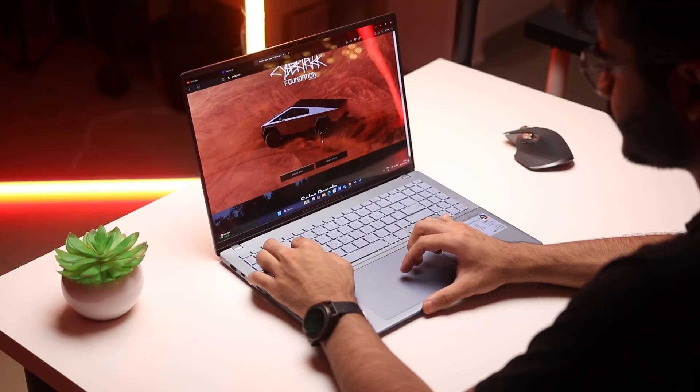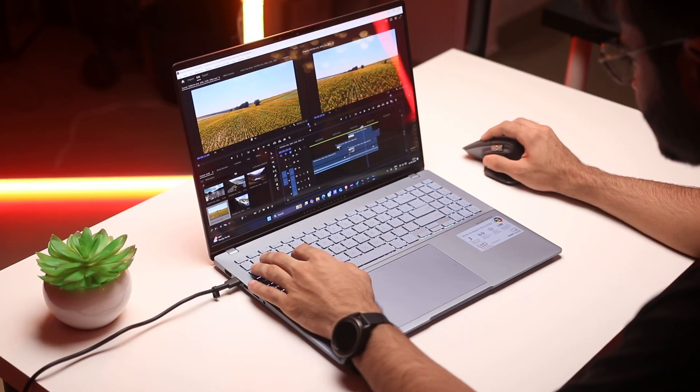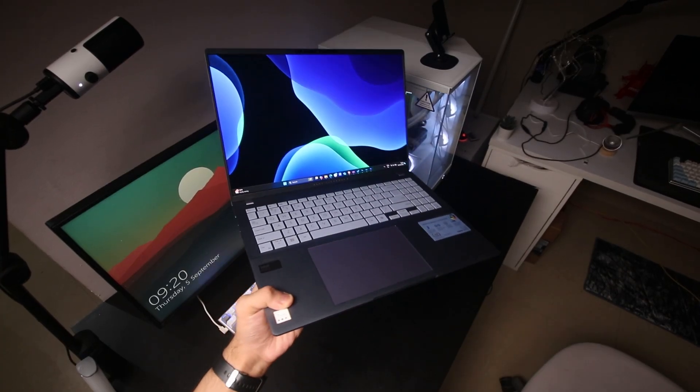If you are a student, a content creator, or a working professional considering a 16-inch laptop like this, or if you're looking at this specific model, I'll talk about everything in this video. Stick around till the end and let's get started.